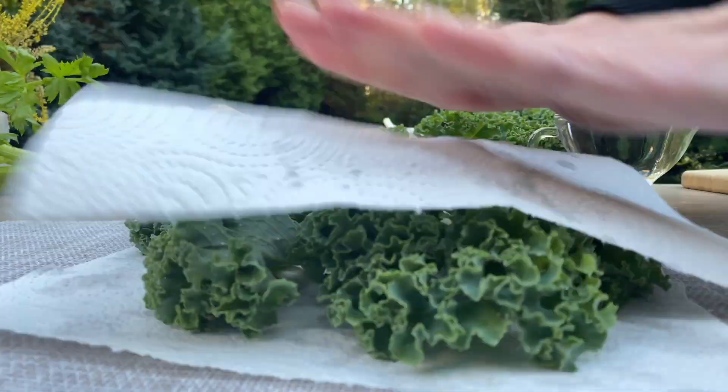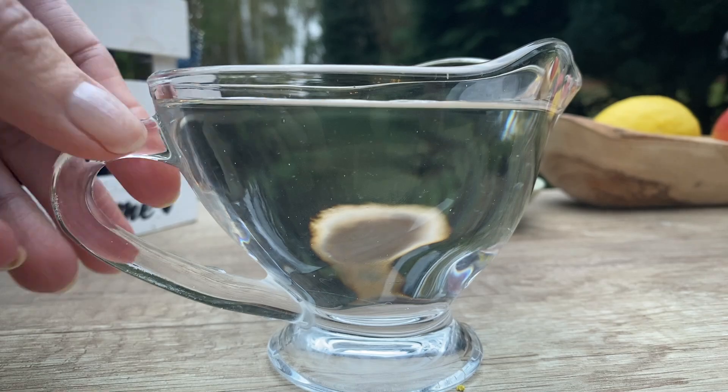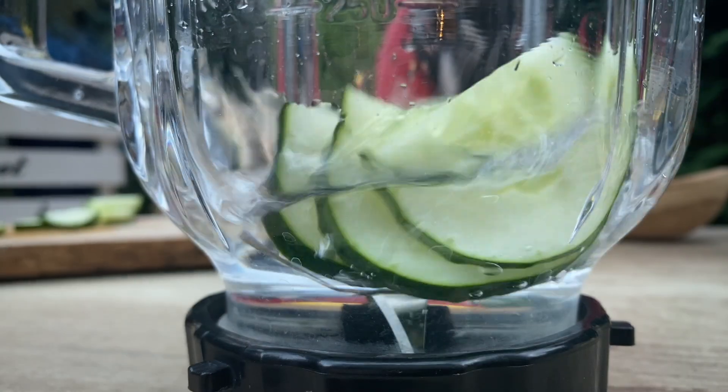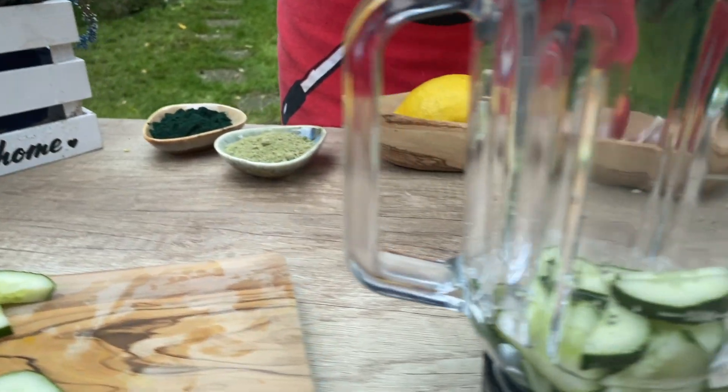I added a glass. I'm going to add a bowl of water. With an extra effort, add some water on the table, add a little water and pop it up.